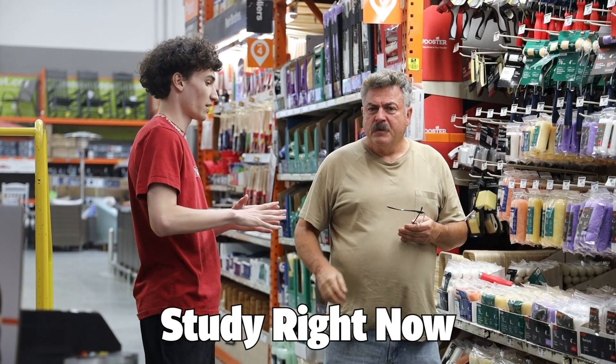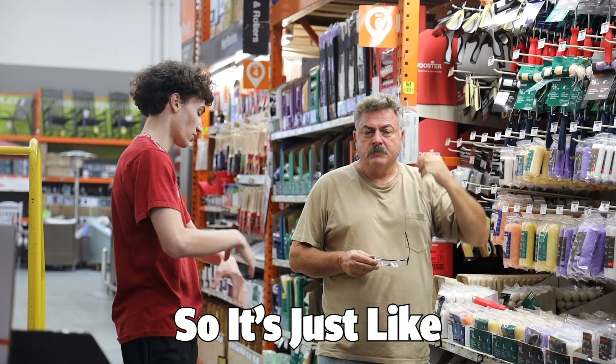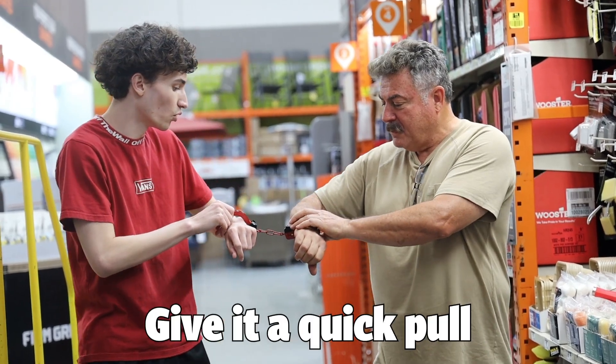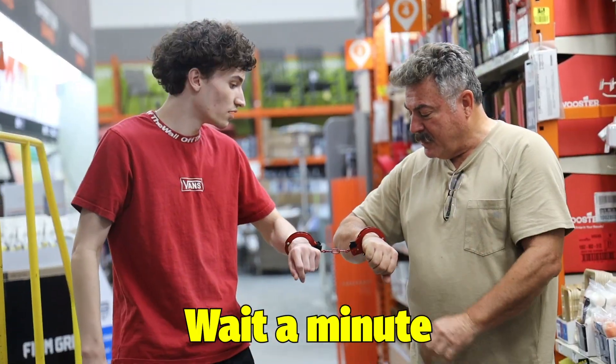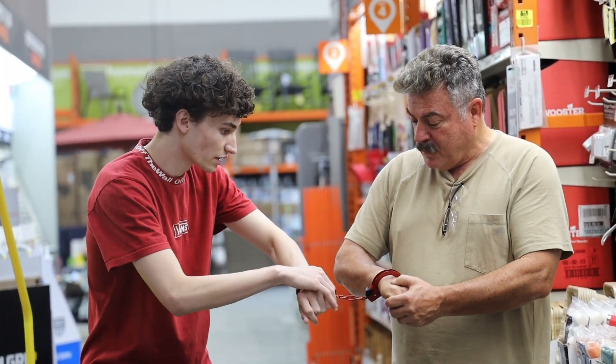We're doing a study right now on whether a different type of handcuffs are more comfortable than the regular ones. It's just a quick little try-on — you just pull it off and that's pretty much it. You just give it a quick pull and they come right off. Wait a minute. All right, pull. I'm pulling. Yeah, keep pulling.